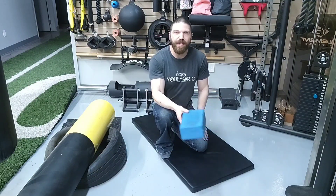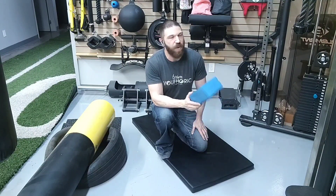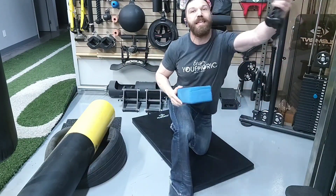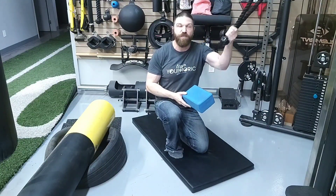With regard to the exercise, you are going to need a yoga block and a cable machine attachment. If you have a cable machine, the one thing you're going to need is an actual rope attachment — you want the dual rope. If you don't have one, use what you have available.